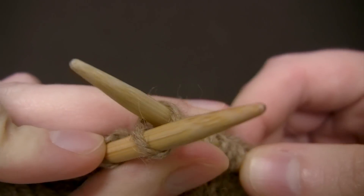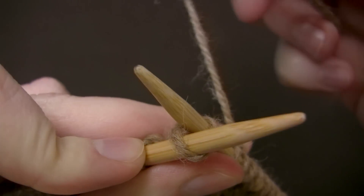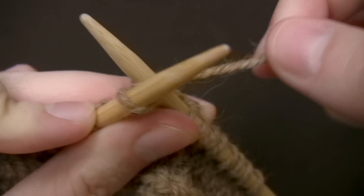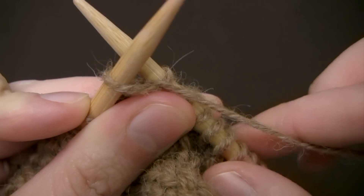Then I will take my working yarn and wrap it counterclockwise around the right needle and then sort of anchor it in between them.